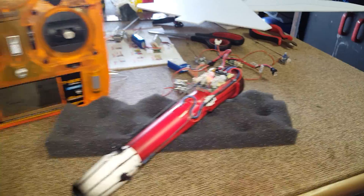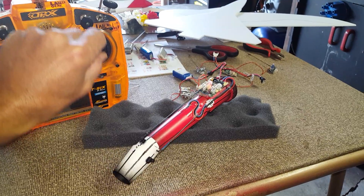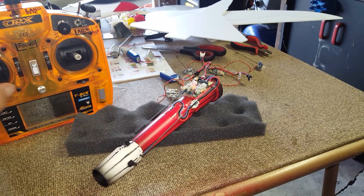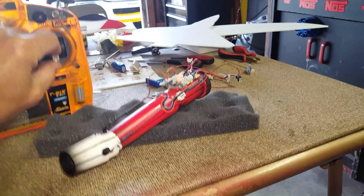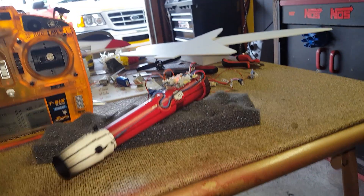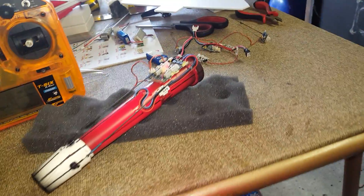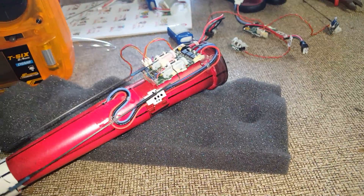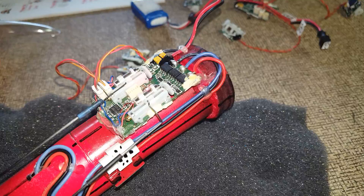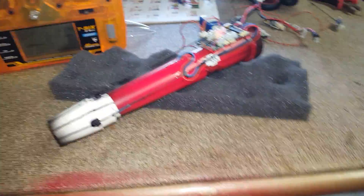As you can see here, I got up and down, left and right. Should work out pretty good. I'm using the receiver from the UMX J3 Cub — got the AS3X on it.